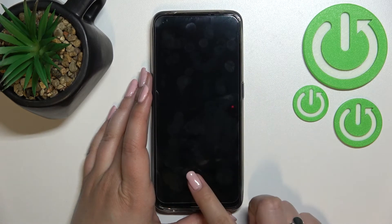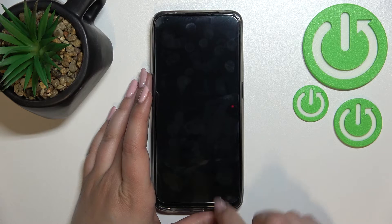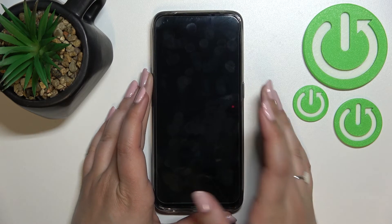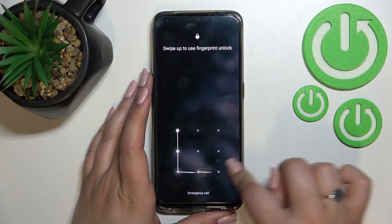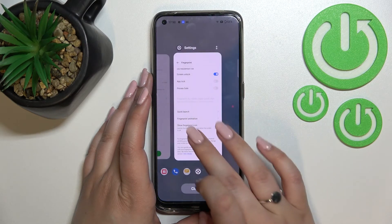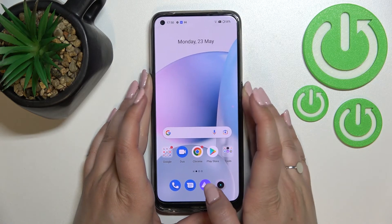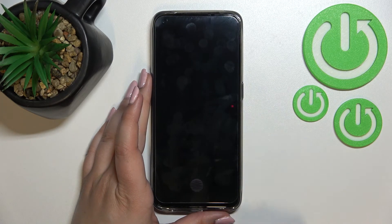I'll put my finger on the sensor, which should appear somewhere here, but it does not. That's probably because we did not turn on the fingerprint icon, so let's lock it again.